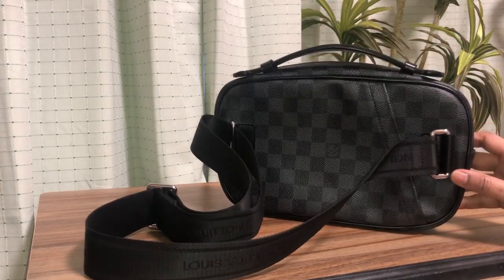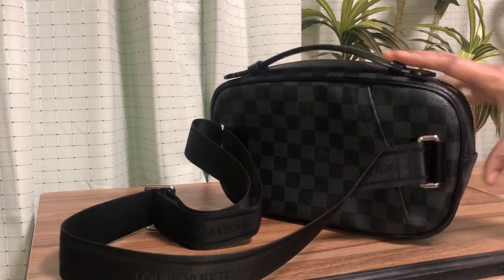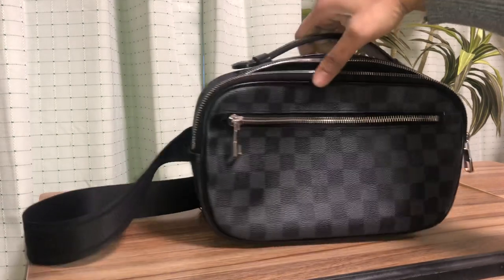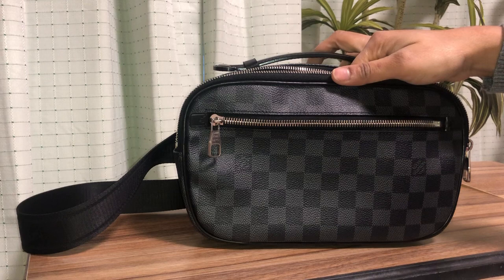I've given you all the details about this bag. If you have any questions please let me know in the comments, give me a thumbs up, and subscribe to my channel to know more about luxury bags.